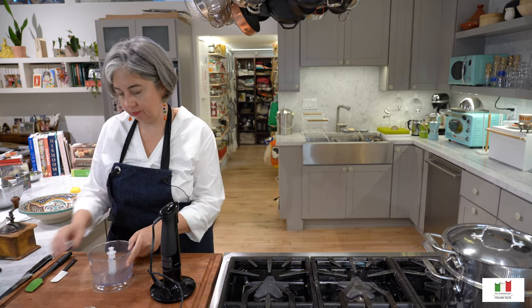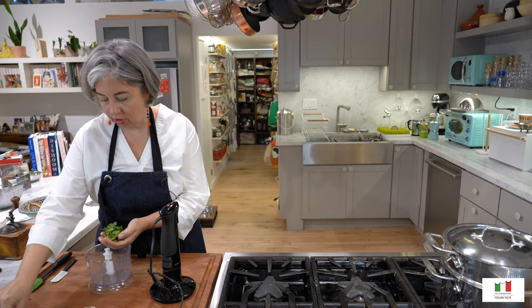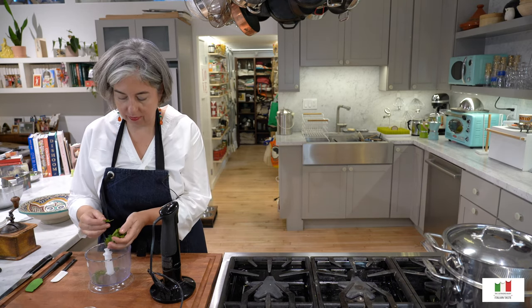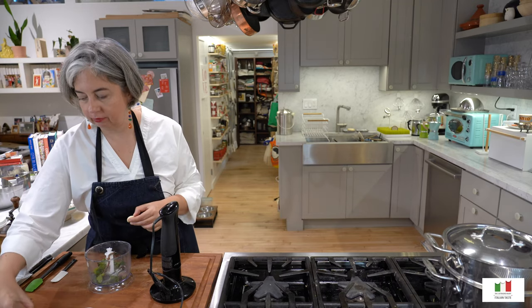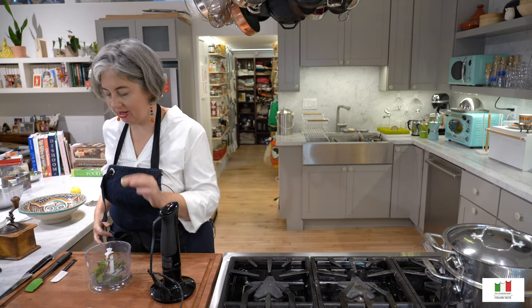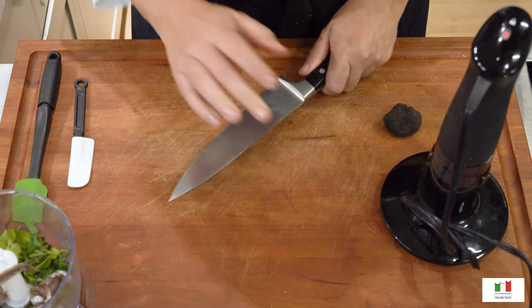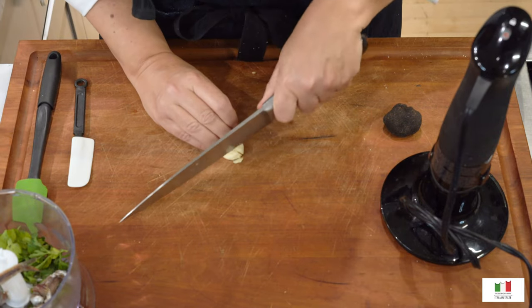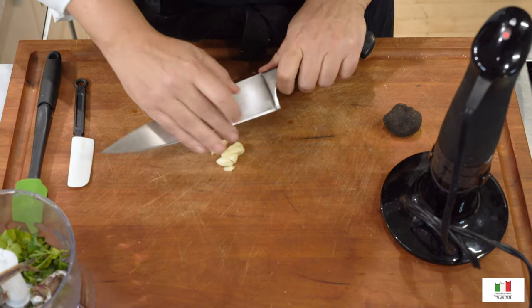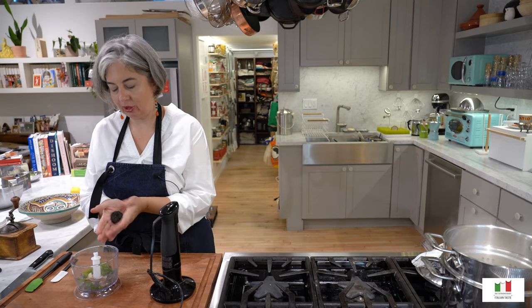So I have a black truffle, some parsley — I'm going to keep a couple of the cuter leaves for decoration — four anchovy fillets, and one garlic clove. Just one is fine; it will give you, in my opinion, a very good balanced flavor for this quantity. Obviously if you are a lover of garlic you should feel free to put more. Last but not least we are going to be putting in our black truffle.